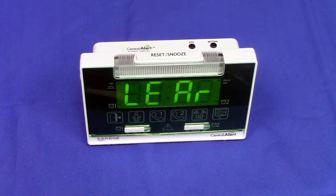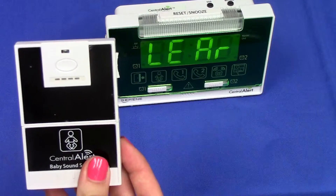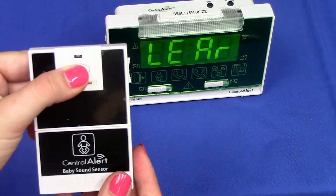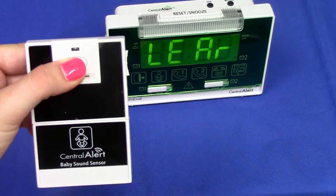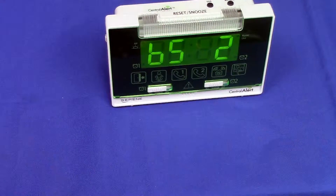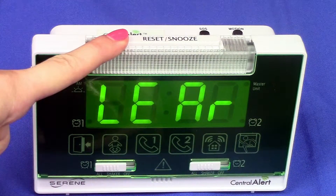Until 'Learn' displays on the screen. Next, press and hold the test button on the baby sensor for 5 seconds until you hear the CA360 beep twice. Finally, press the reset snooze button on the CA360 to end learn mode.